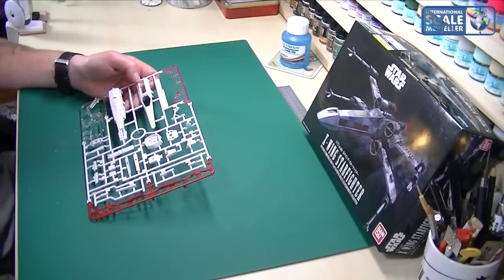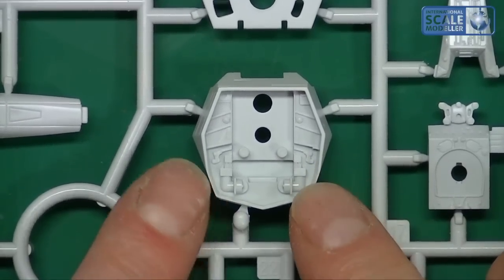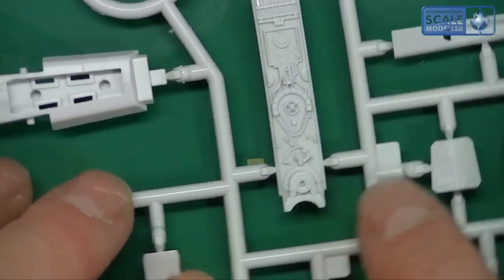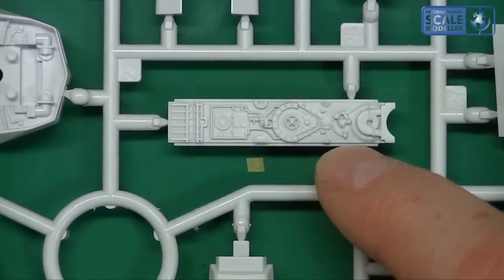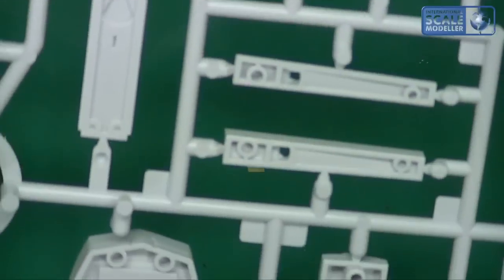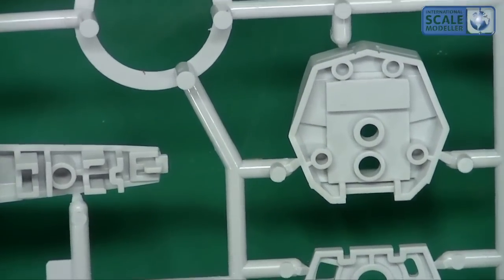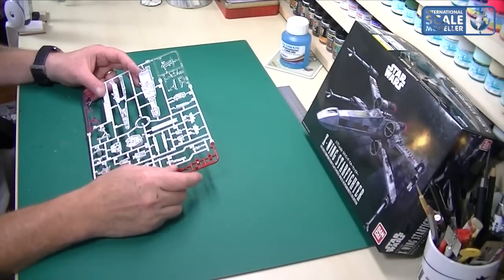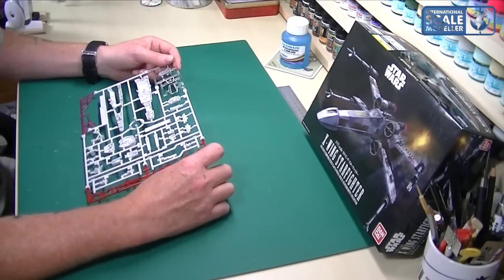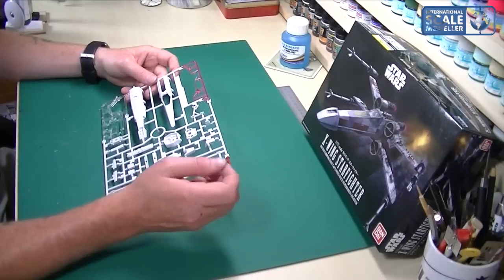Each sprue is well numbered and labeled. There's a nice bit of detail here — this is obviously the main rear part of the X-Wing. There's some fantastic little engraving on there with lots of detail that's going to pop out once you've painted it, applied washes, and weathered it. Everything's got pin marks because it's a snap-together kit. A lot of people say there are no options to glue it, but there are — I'm going to glue mine, apart from keeping the wings open. The engraving lines are very clean and crisp.